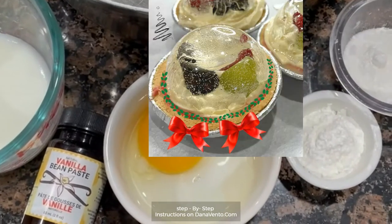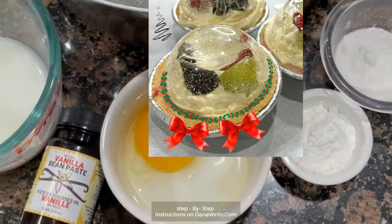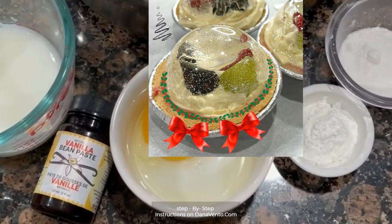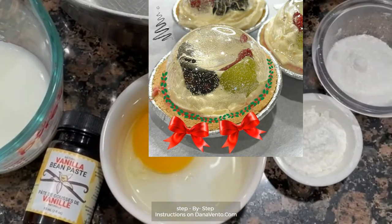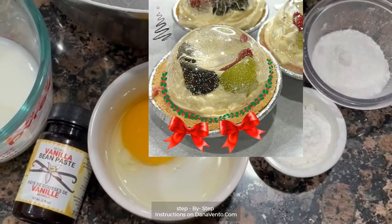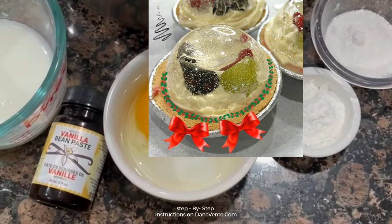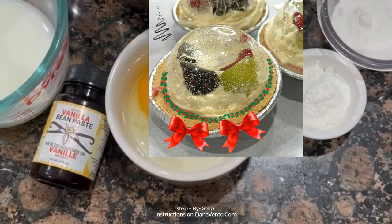Then we're going to fill our snow globes. In the meantime, while this is cooling, we will make the snow globe portion, which you won't believe how easy this is to do. You're going to want to do this for Christmas desserts — these are individual size snow globes that are edible, absolutely yummy, fun, and easy to make. Something that everybody at your Christmas or holiday celebration will remember forever. It's stunning.